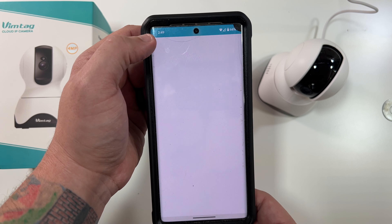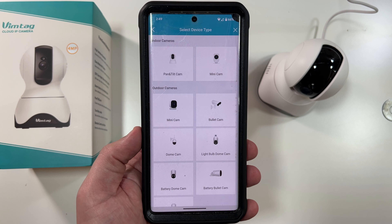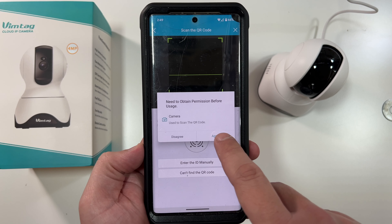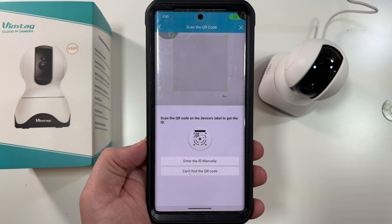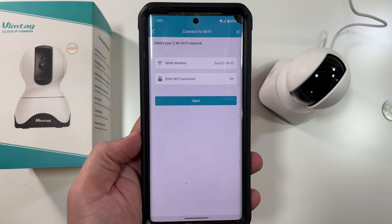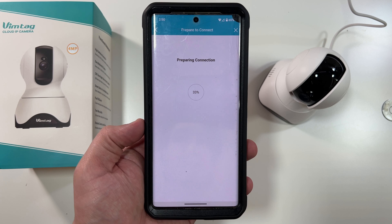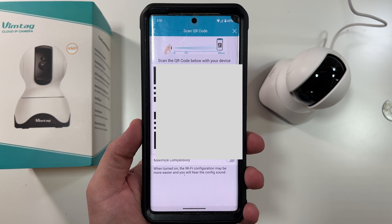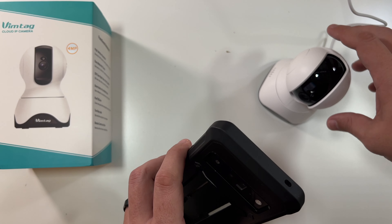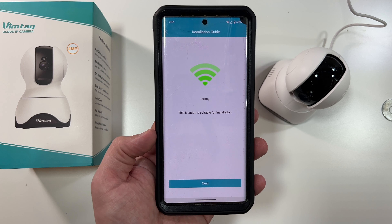In the Vimtag app, click the plus sign in the top corner. It asks for location permission — allow while using the app. The camera announced it's in configure mode. Select indoor cameras, pan and tilt, confirm the device is powered on, and agree to permissions. Now scan the barcode on the bottom of the camera. There are two connection methods — by sound or by QR code. We'll try QR code: enter your Wi-Fi password, and the app generates a QR code on your phone screen. Hold the camera up to scan that QR code to connect it to your Wi-Fi.